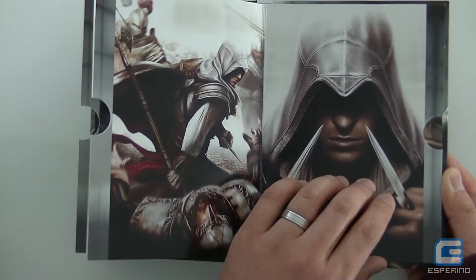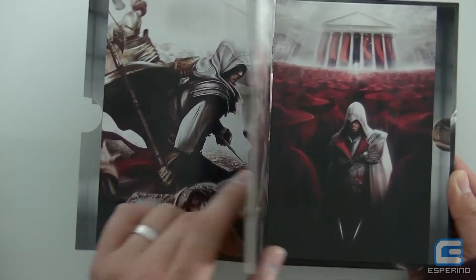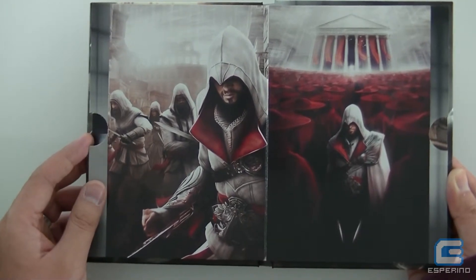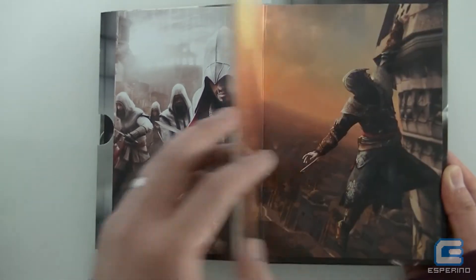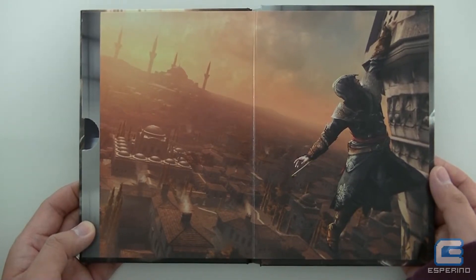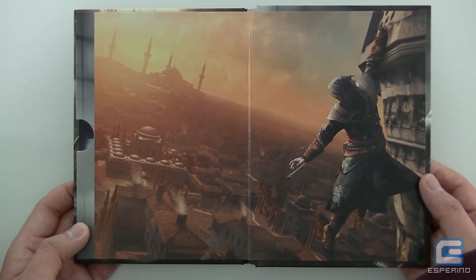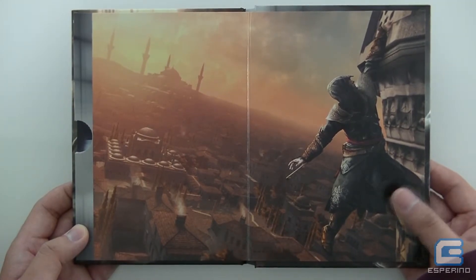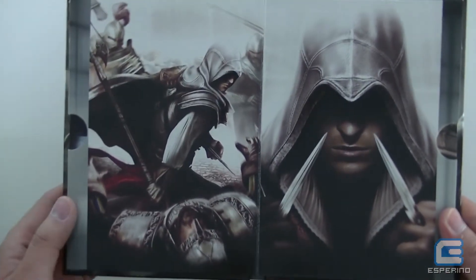This side is the Assassin's Creed Brotherhood section, so you've got a piece of art from Brotherhood there, and another two pieces of Brotherhood artwork. It's decent quality and actually really well produced. And then on the very final page you would put your Assassin's Creed Revelations disc in there. This is one of the more iconic artworks from Assassin's Creed Revelations — many people would have seen this when it got its first reveal. It's probably not as high resolution as the other images, likely because this image may have been enlarged, whereas the rest were already pretty decent quality artwork to begin with.